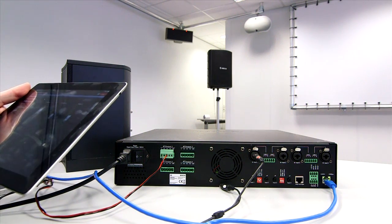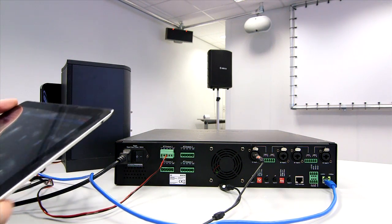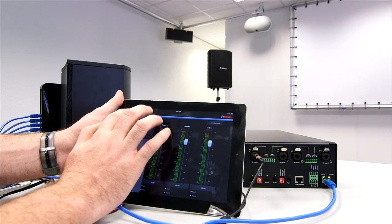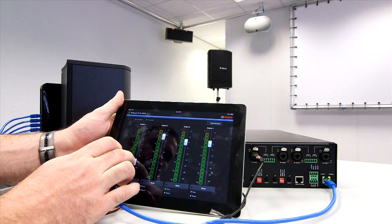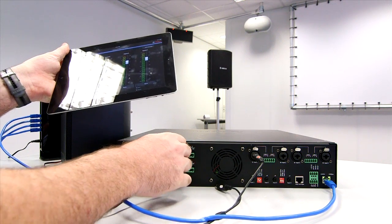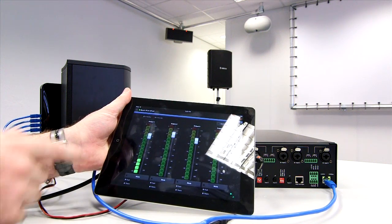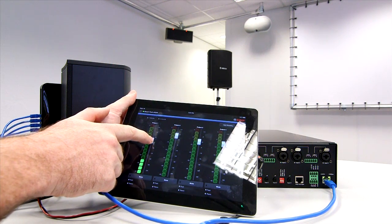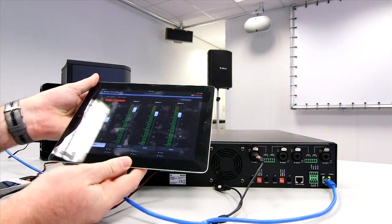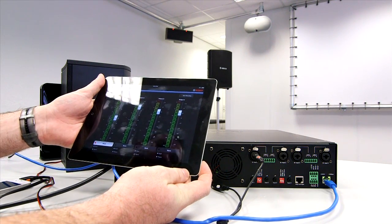Remember, we can actually access the amplifier even in standalone mode with the iPad GUI, the iOS GUI, and also the PC GUI. Here we have the iPad — I can select the device that we want and have control over this zone. We have our audio source coming in on input one, out of output one here. I can mute the system quite simply from the iPad GUI as well. Standalone, this unit actually still retains all of the features available in the full system, but in a standalone format.